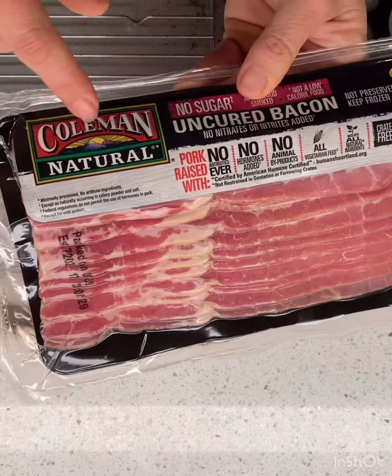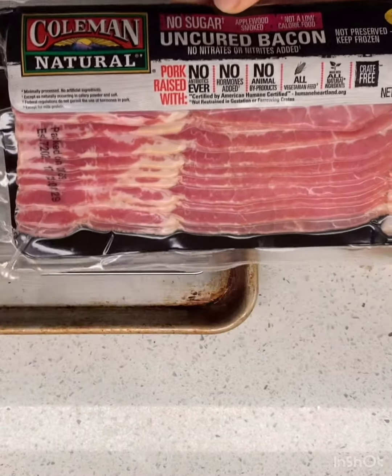And it's funny because this bacon says no sugar bacon, but he's gonna cover it in sugar.